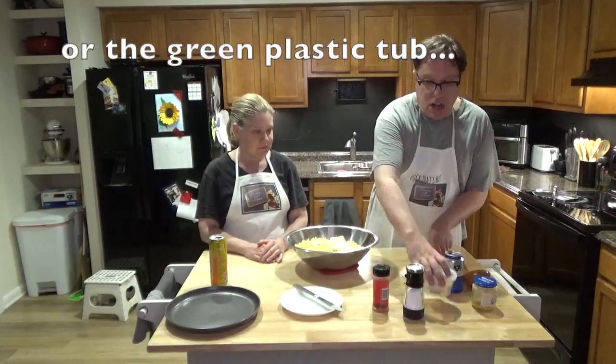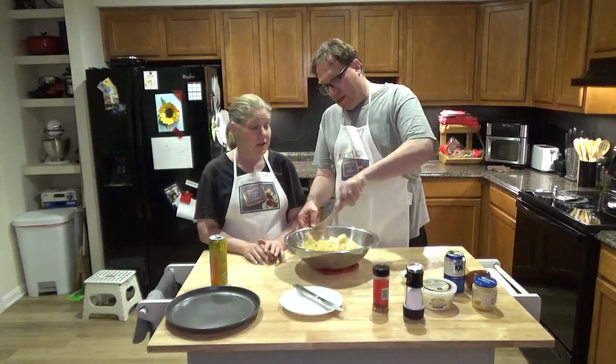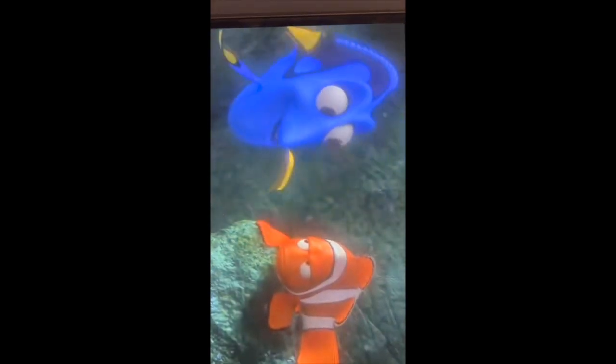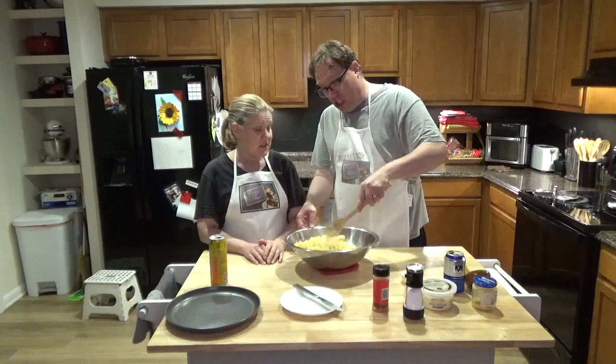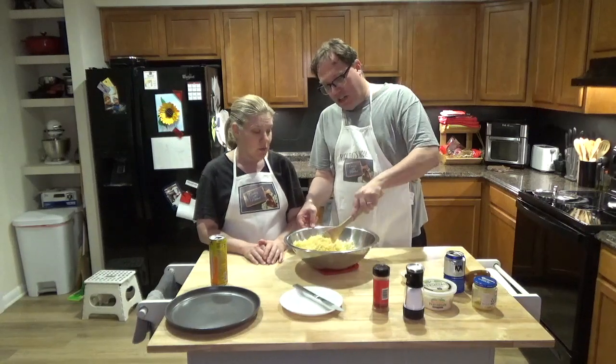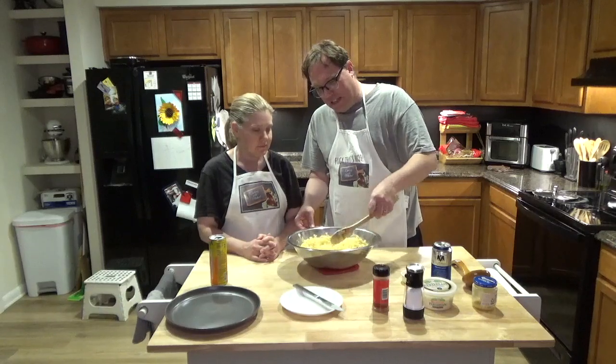So now that it's all in there, we're just going to mix it. Just keep stirring until the butter is completely melted. And we are all done mixing it up.